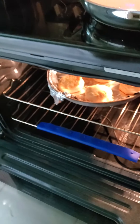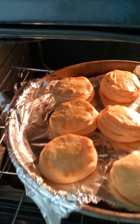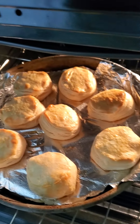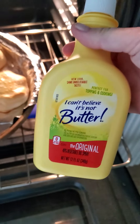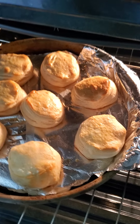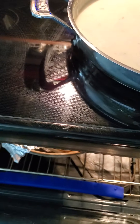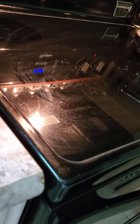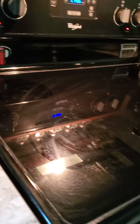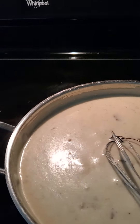What I did was take the biscuits out when the timer went off — it was 15 minutes — and I sprayed this on them. Put them back in the oven to crisp up. These are those flaky buttermilk biscuits by Pillsbury.